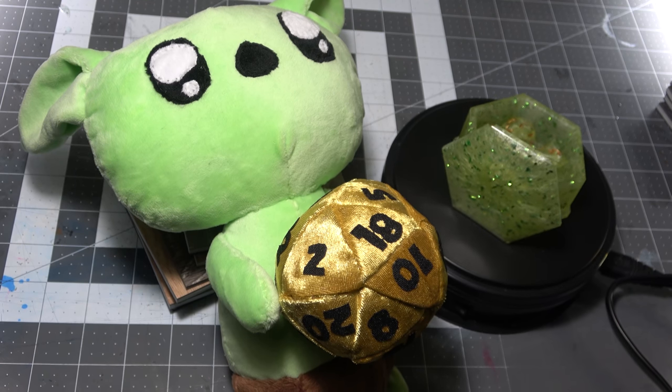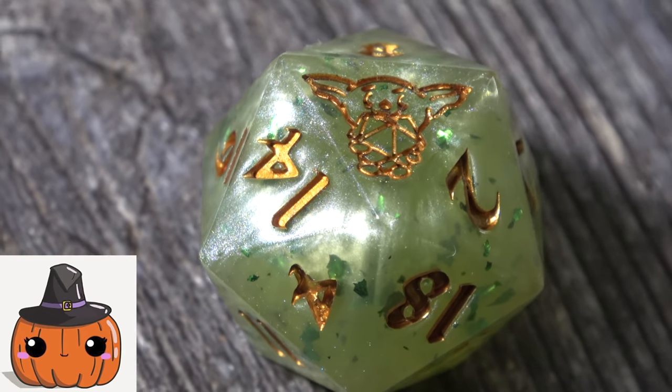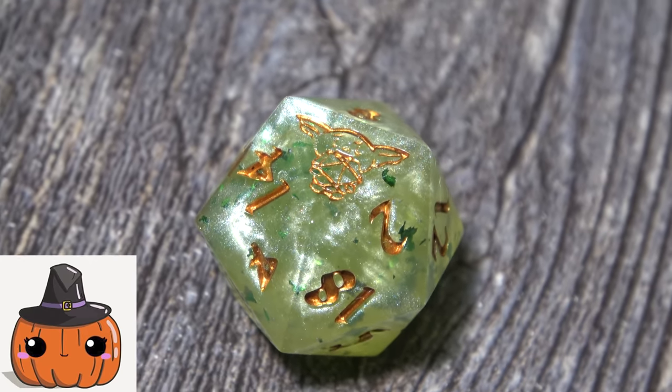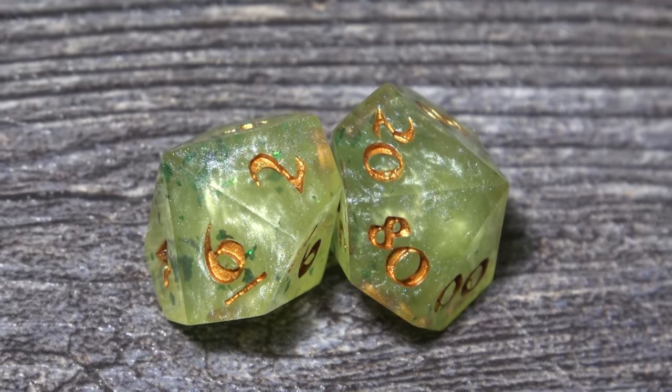Your eyes do not deceive you. We have a Dice Goblin Twintig plush now. In collaboration with Witchcrafty on YouTube, she made us a little Twintig plush for us to give away, and I made a set of dice to go along with that giveaway.